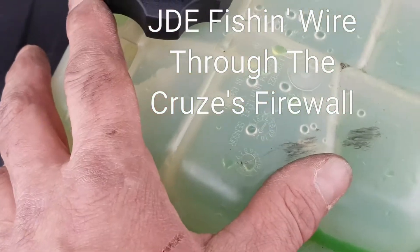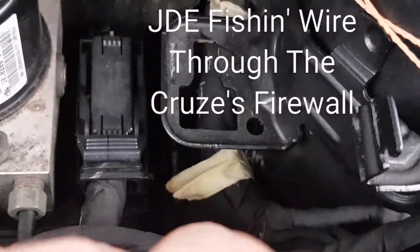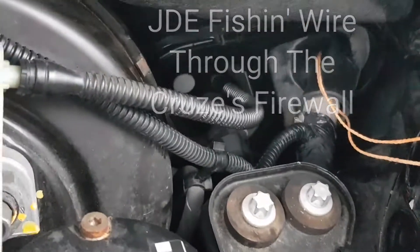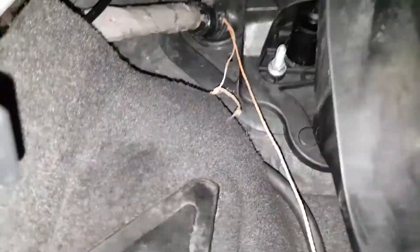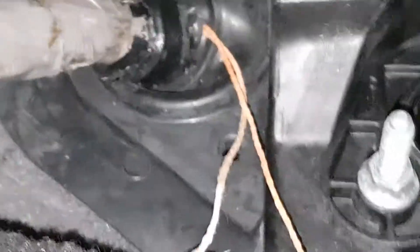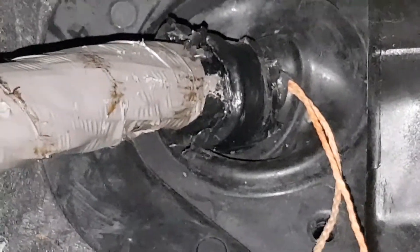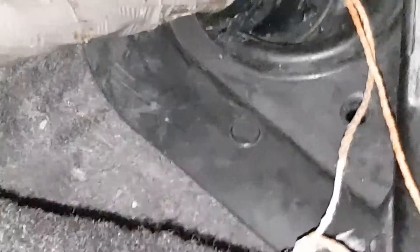The overflow tank for the radiator was moved out of the way so I could get access to the boot. Looking from underneath the dash here, I pulled the wire through the boot. I made a little slit in the side of the boot there and fished the fishing tape through.